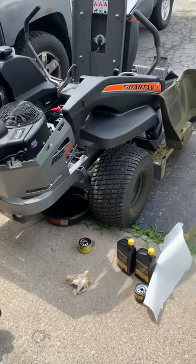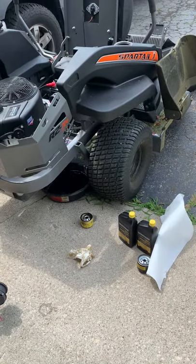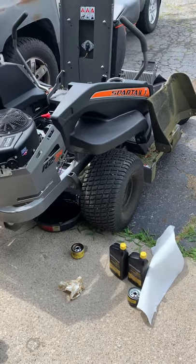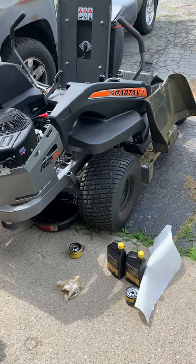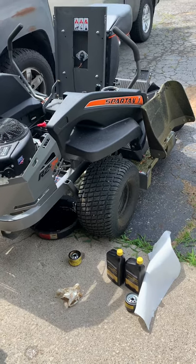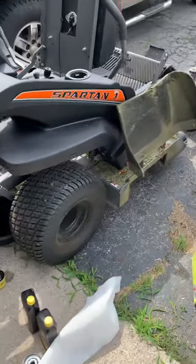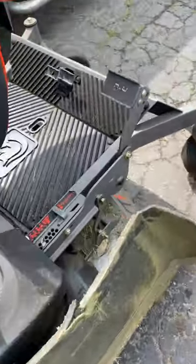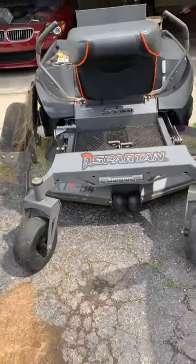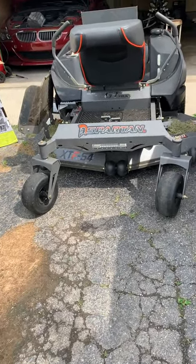The mower works fine — it looks a little sketchy because of all the tape, but whatever. I made it work. About a week or two went by — there was a holiday — and I'm calling and texting him like, 'Hey, can we still get this part replaced?' I got nothing. So I said, you know what, winter's coming anyway, and I just put the mower up.